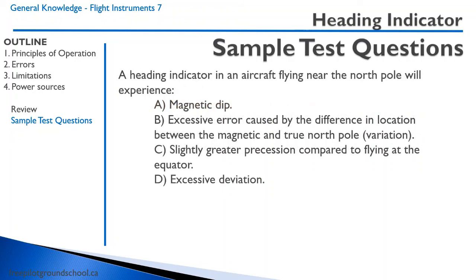A heading indicator in an aircraft flying near the North Pole will experience: A, magnetic dip — that's not correct because there are no magnets in the heading indicator. B, excessive error caused by the difference in location between the magnetic and true North Pole — that's not correct, that's the magnetic compass, called variation. C, slightly greater precession compared to flying at the equator — yes, that's correct, due to apparent precession. D, excessive deviation — no, that's another magnetic compass error. The correct answer is C.